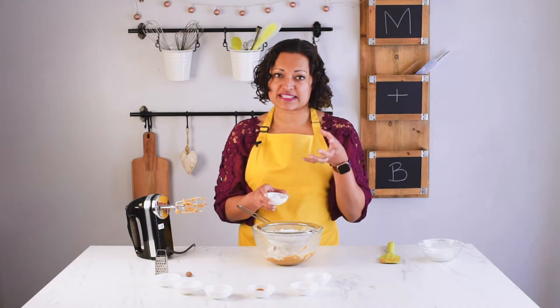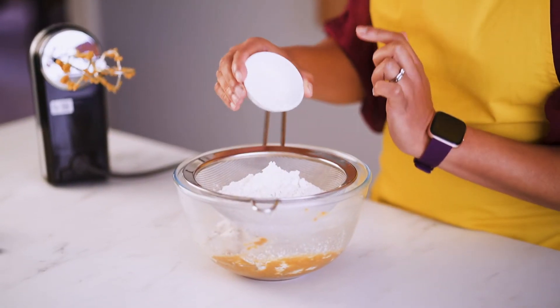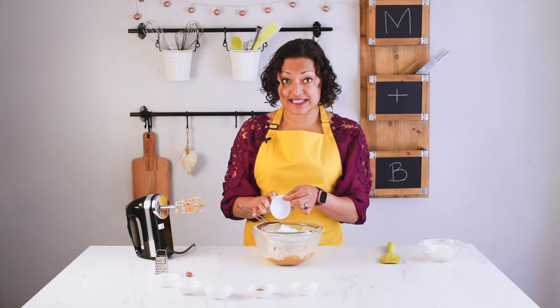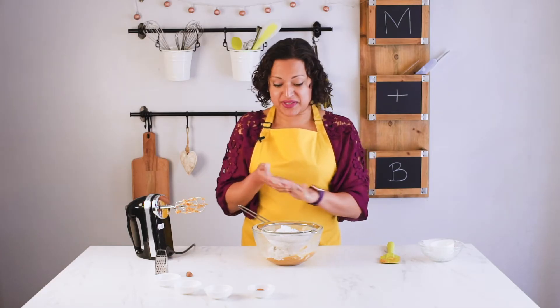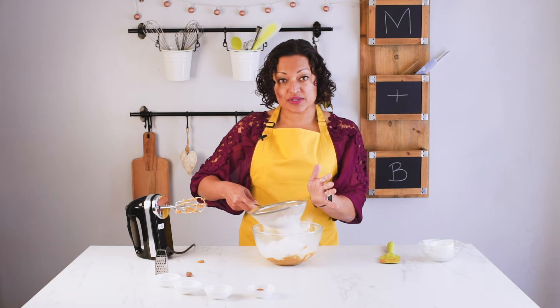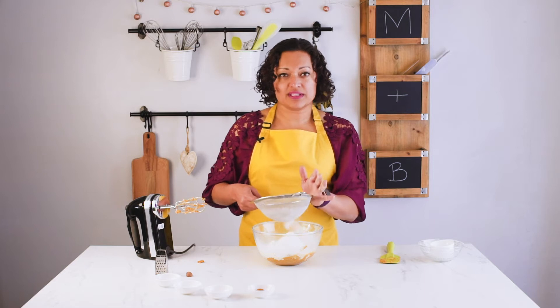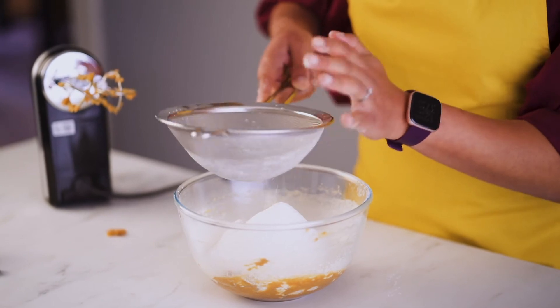I find cornflour makes my cookies stay really soft, chewy, and lovely, and because of the pumpkin they'll be really moist too — so these are going to be beautiful cookies. As well as cornflour and salt, I'm adding some bicarbonate of soda and some baking powder. If you like this video, please like and subscribe so you always get notifications when I release new videos. I'll put a link below with all the exact quantities of ingredients.